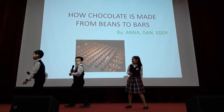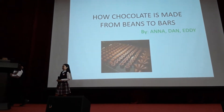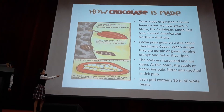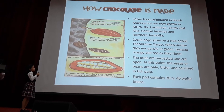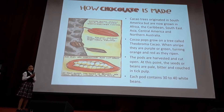I'm Anna. I'm there. I'm ready. Cocoa trees originated in South America, but are now grown in Africa, the Caribbean, Southeast Asia, Central America, and Northern Australia.